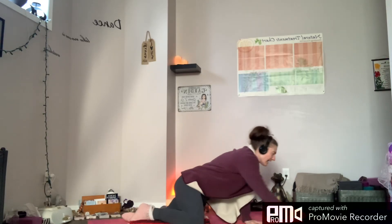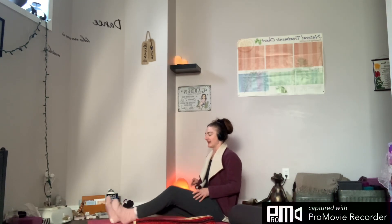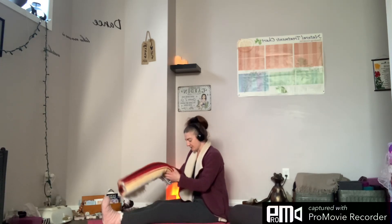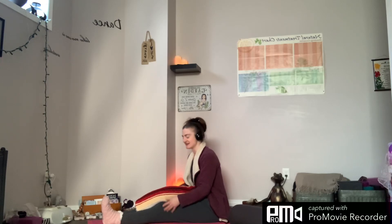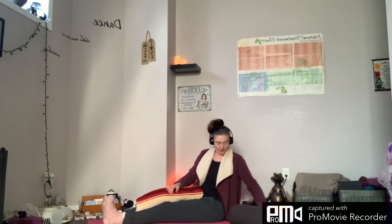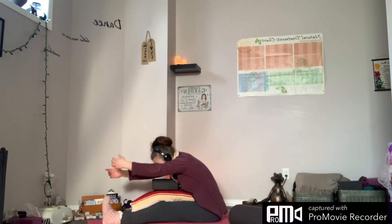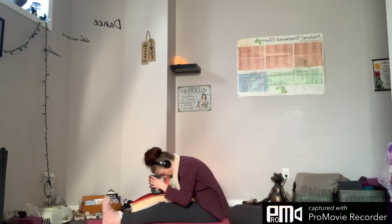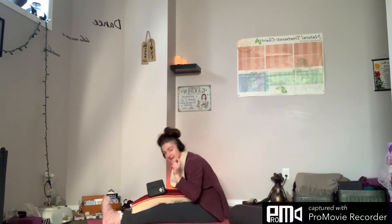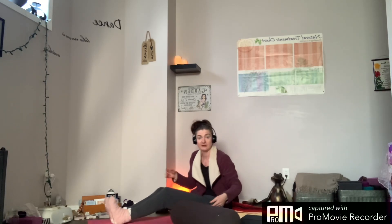We're going to do a forward fold next. Gently make your way up to seated. Have your bolster, blanket, and block handy. Bring your legs out straight — the bolster or blanket can be placed one of two ways: either against the torso with legs slightly bent, or we can use the block to support the head. Sit up tall, reach up toward the ceiling, and then melt forward, with the chin or forehead supported as you release.